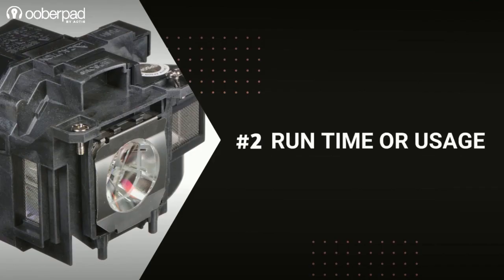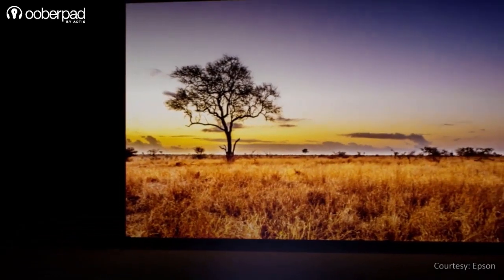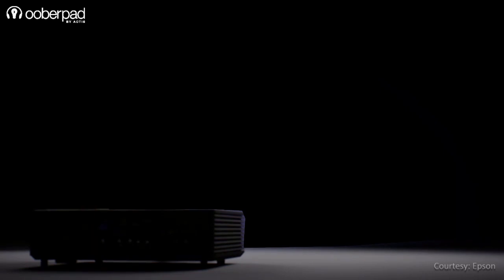Runtime or usage: If possible, it's better to use projectors in short bursts instead of long runtimes. Before buying a projector, analyze your usage and buy a model designed for that application. Also, ensure to switch off the projector during idle time.